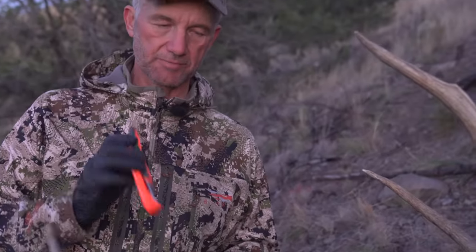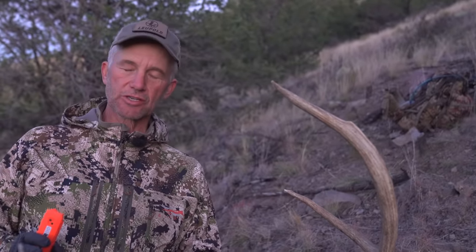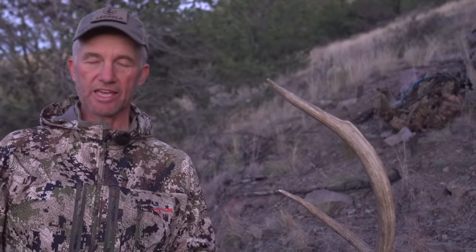So I'm going to show you how we're going to do the gutless method using the new Gerber exchange blade system. Very often you'll want to cape an animal, and Mike said he's not going to want to cape this — but salvaging the cape with the gutless method is the most difficult thing to do. So I'm going to show you the hardest possible way to do it.